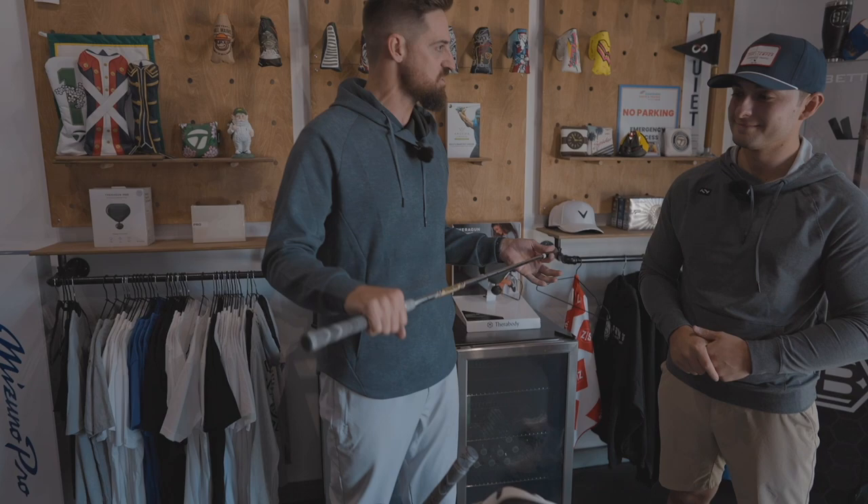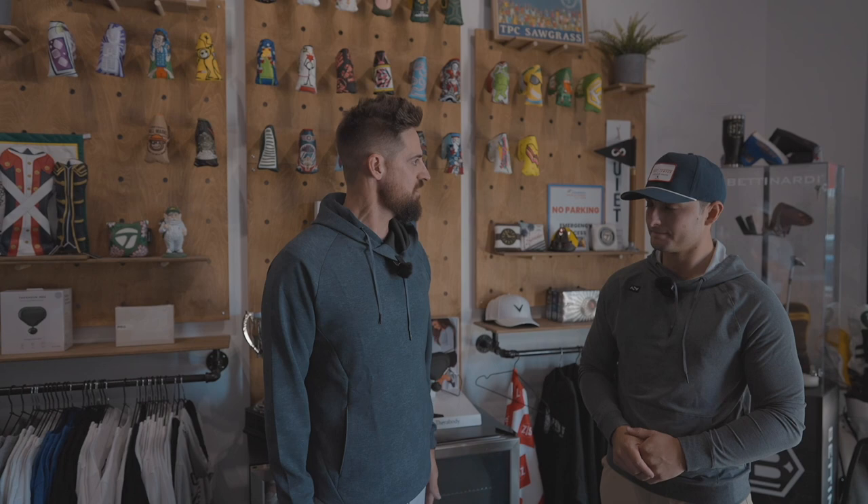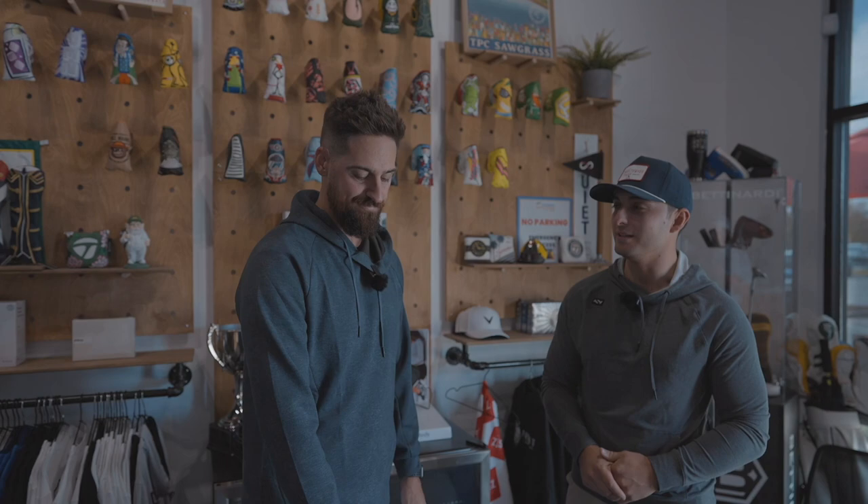I didn't really change much in my wedges. I still have Dynamic Gold X100 soft step in my 56 and 60 — done that for a long time. S4 just, I think full swing, S4 isn't there for me as much as the X100 is, even being soft step. It's because you've got all that speed, even with the wedge.